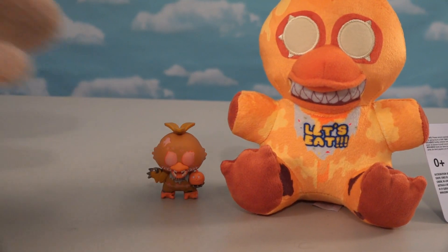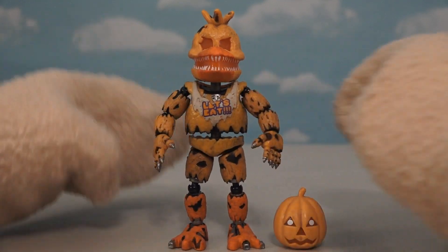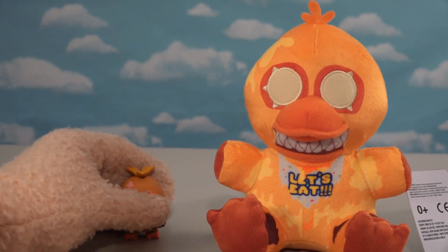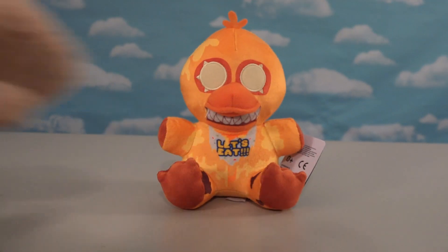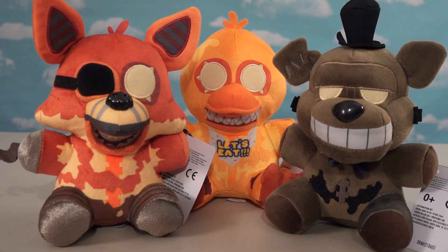If you wanted her in the articulated series, well, they made her too, but good luck trying to find her because she is super expensive right now. It's kind of weird because I remember seeing her at GameStop for like five bucks at one time. There's our awesome Jack-o-Chica — a great character to put alongside our other two Halloween-themed characters, with three plushies in all so far.